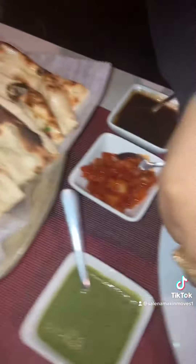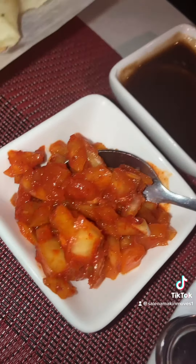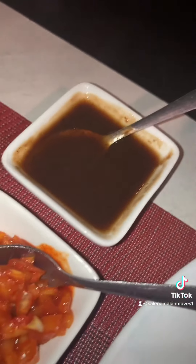We got the basmati rice, we got Lila's food, we got some garlic naan, we got some mint chutney, onion chutney, and tamarind chutney.